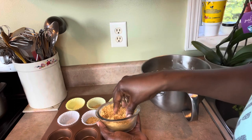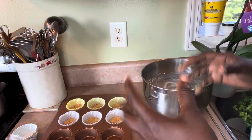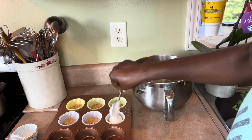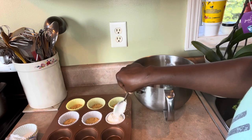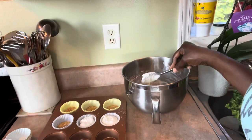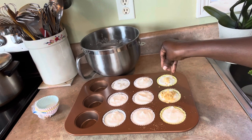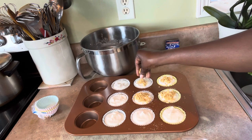Now I'm filling the cups with the cream cheese mixture. If you were going to bake these you'd add some butter to the crust to keep it together, but I'm just adding the filling now. Fill it all the way to the top, then I'm going to sprinkle some more crumbs on top. I ended up with nine altogether. Just sprinkle as much or as little as you want — just like that.